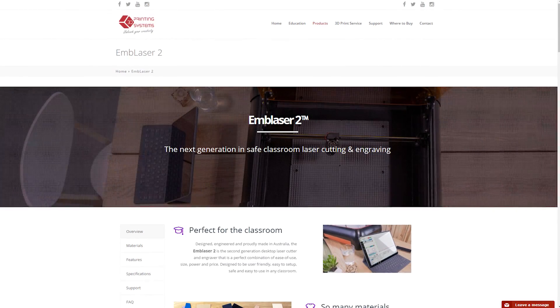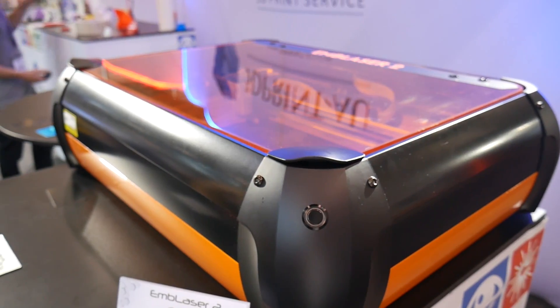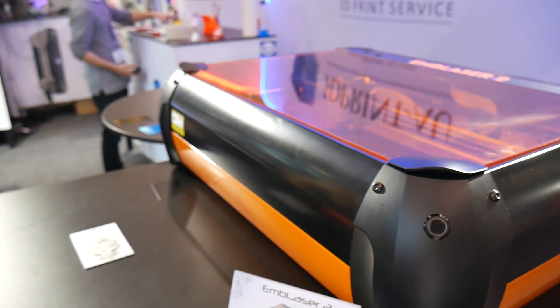For more information on the InBlazer 2, visit the link in the video description, and be sure to subscribe for my experiences using the InBlazer 2 when I test it out in a future video. Thanks for watching!